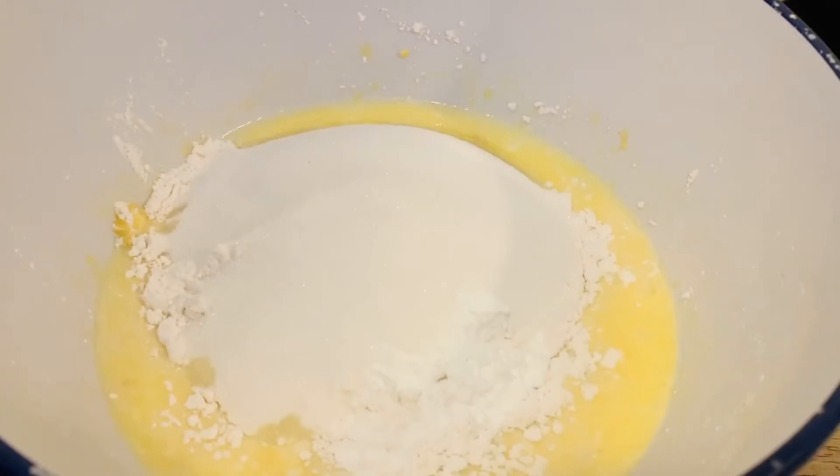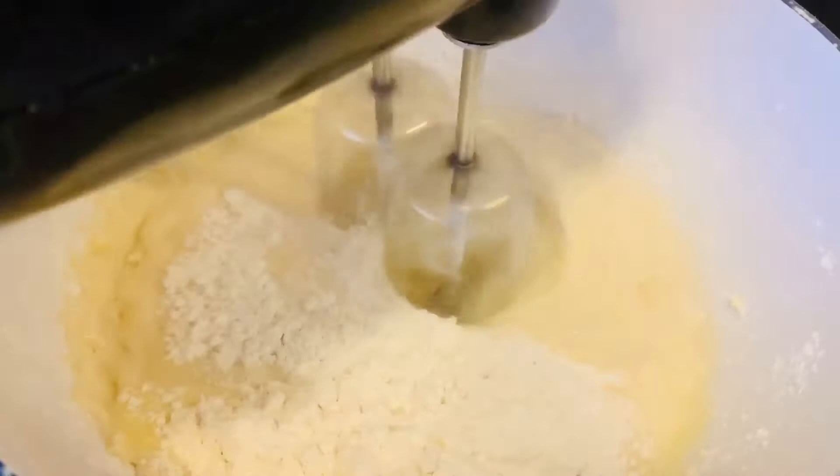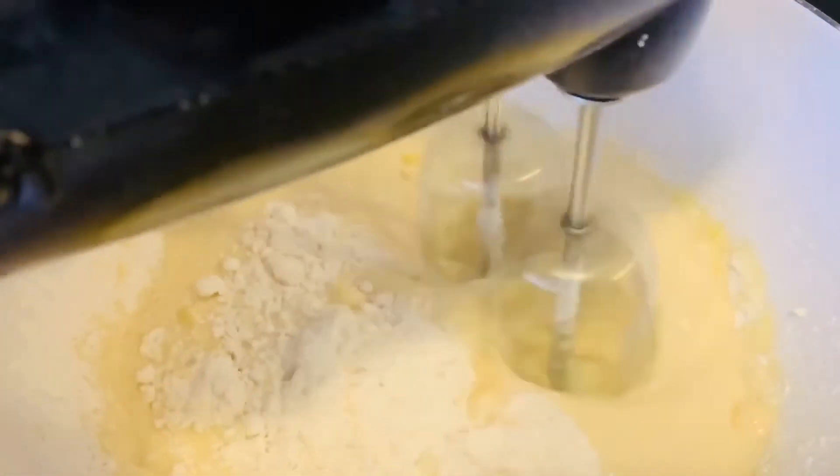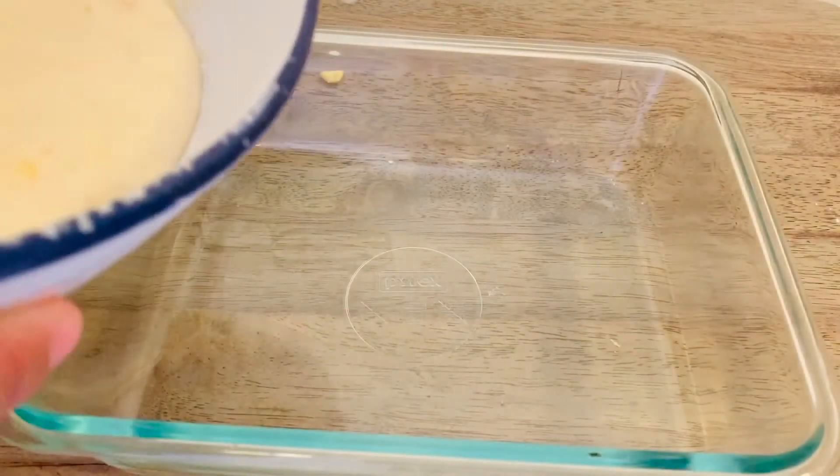Now mix everything together. Pour batter into oven pan.